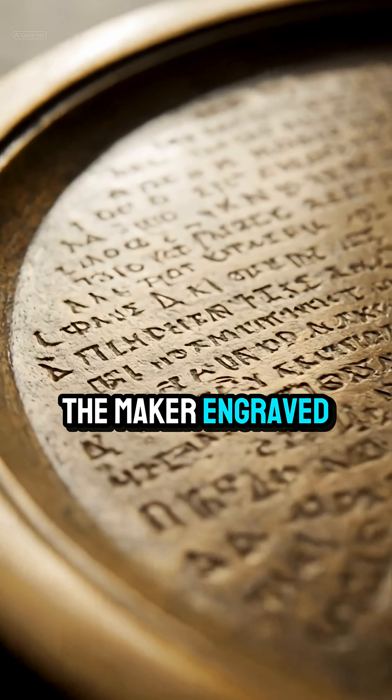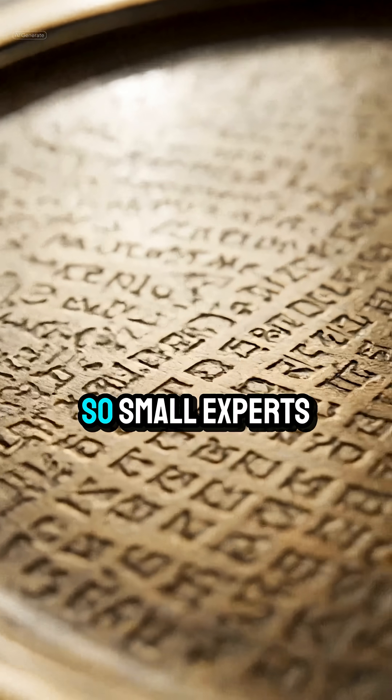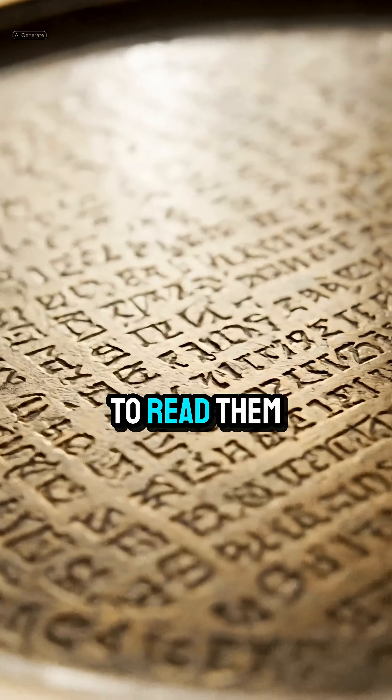The maker engraved tiny Greek inscriptions as instructions. Some lines are so small, experts need digital microscopes to read them.